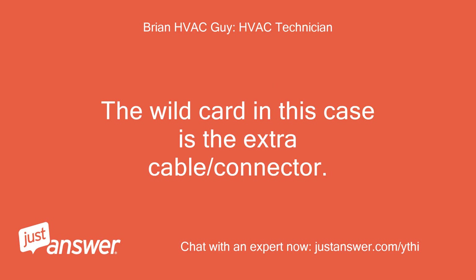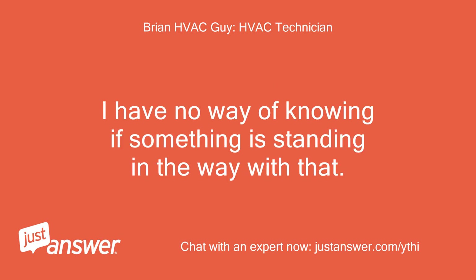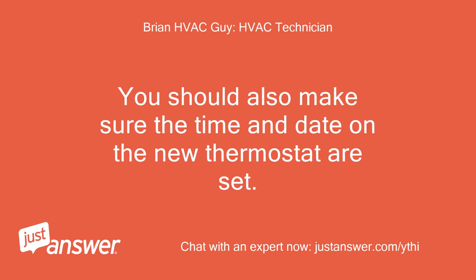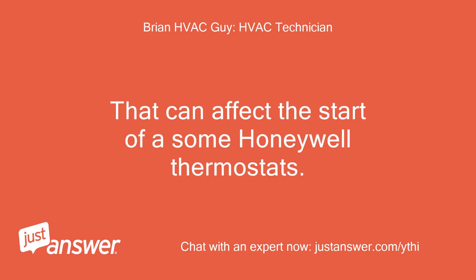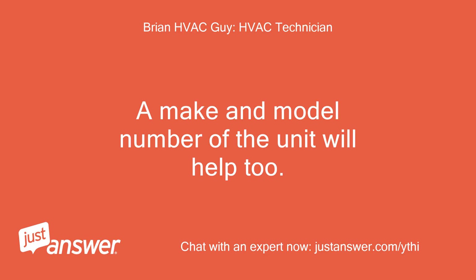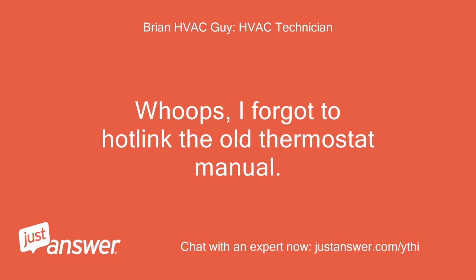The wild card in this case is the extra cable/connector — I have no way of knowing if something is standing in the way with that. Also, bear in mind that from power up and/or connection of the face to the wiring base, there is a possibility of a five-minute delay on the new Honeywell thermostat, so make sure to give it that time. You should also make sure the time and date on the new thermostat are set — that can affect the start of some Honeywell thermostats. If those suggestions don't work, I would need to see a picture of the inside of the unit that shows where and how the thermostat cable is wired in. A make and model number of the unit will help too.